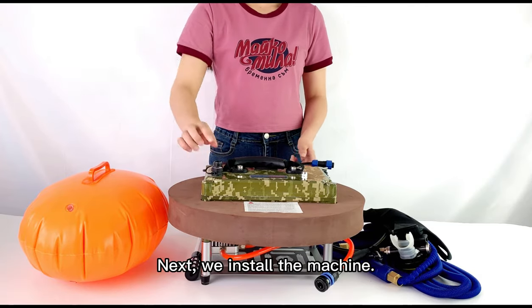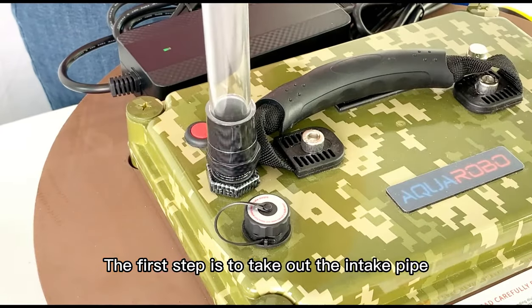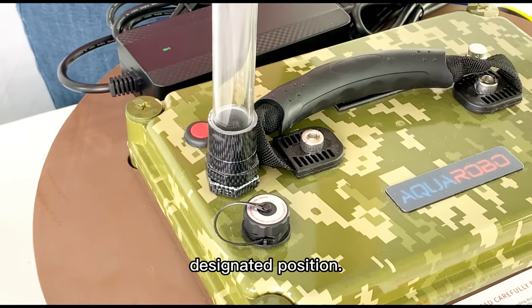Next, we install the machine. The first step is to take out the intake pipe and install it in the designated position.